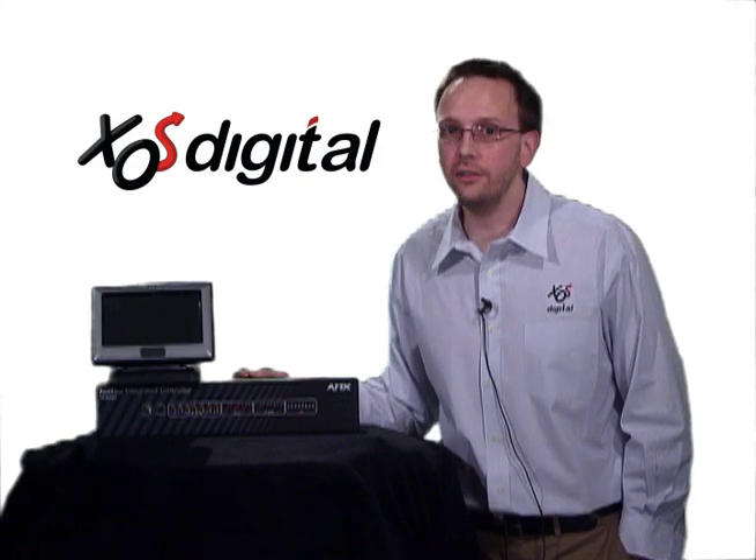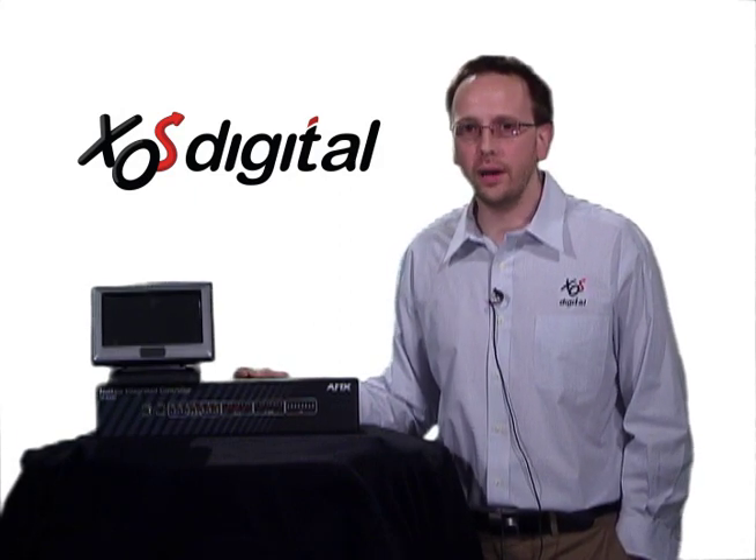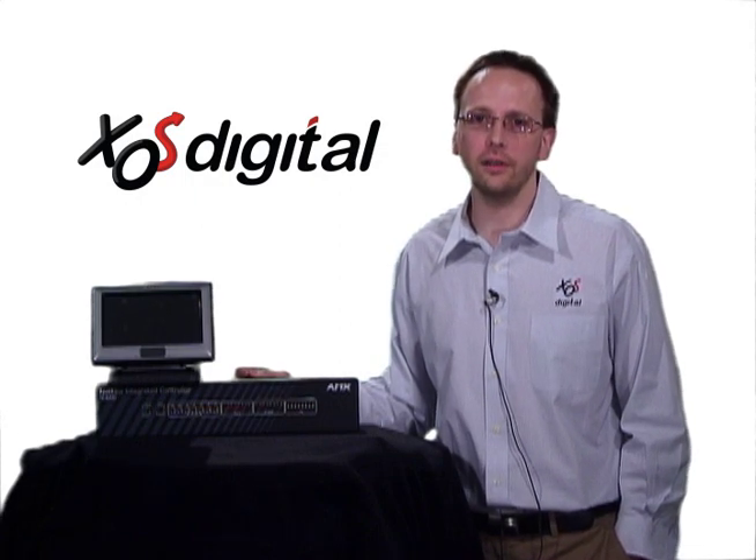And that's a quick and easy introduction to AMX controllers. In future videos, we'll talk more about the controllers and the touch panels too. I'm Brian Stuckey. Thanks for watching, and we'll see you next time.